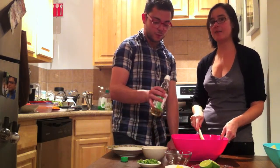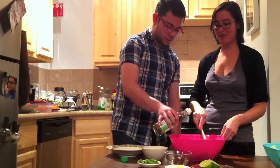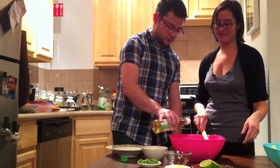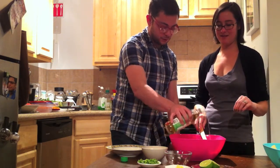Maybe a tablespoon or two of lime juice. This adds some acidity that really brings the whole thing together.